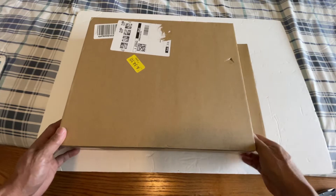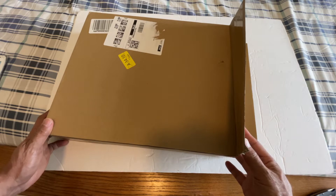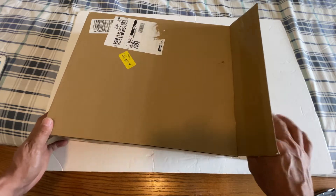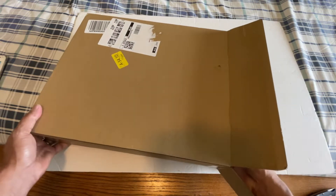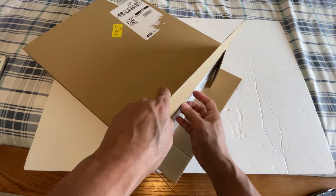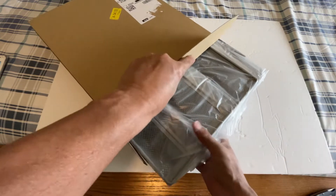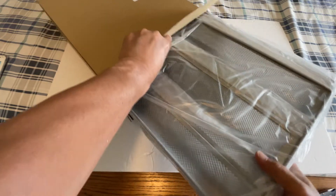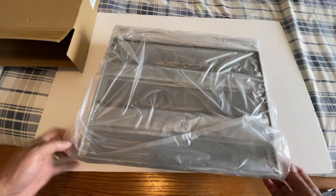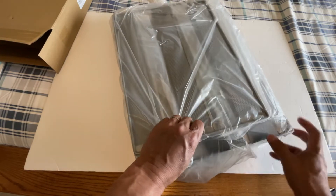We are unboxing a Big Wrap three-tier spice rack organizer for countertop or wall mount. You can store seasoning or whatever, but we're planning on installing this in our camper on the kitchen countertop, so this would be perfect there.